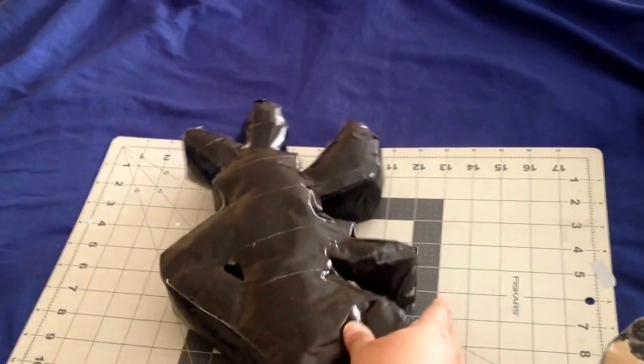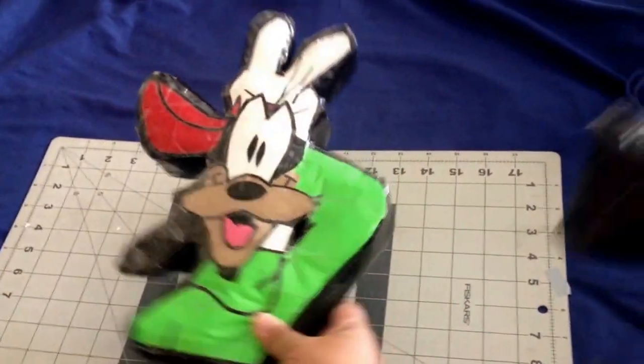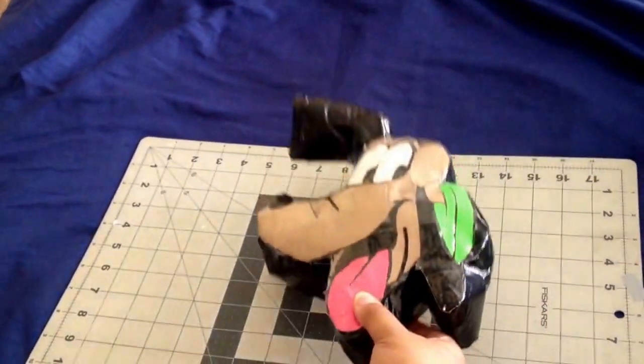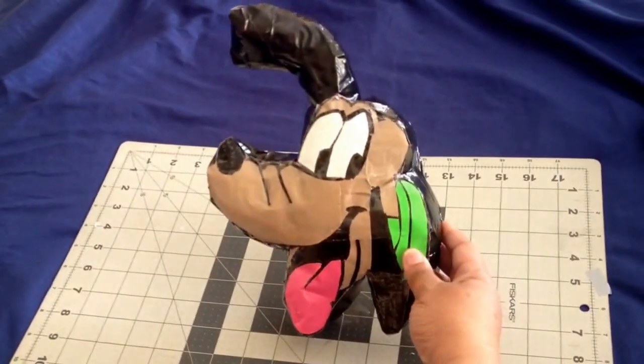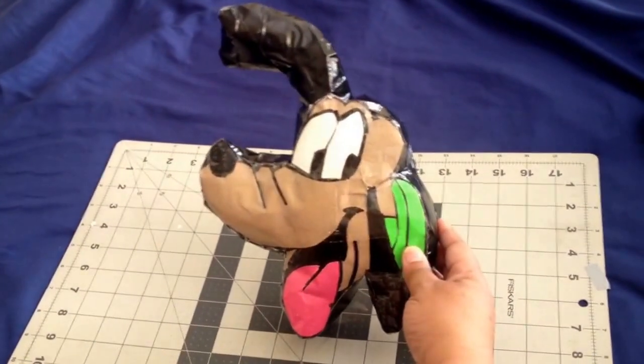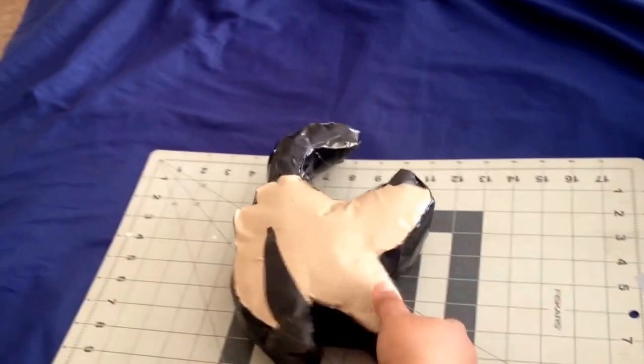And these are kind of like 3D. That's Goofy. Next we have Pluto, who I also have to redo because these are for my co-worker Michi. I didn't find out that Pluto was supposed to be orange until after I finished him. This is Pluto.